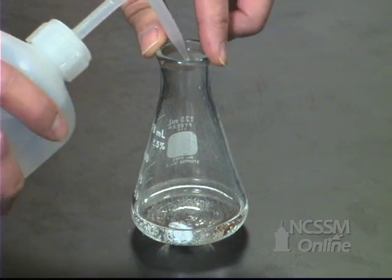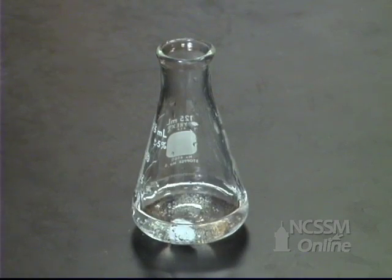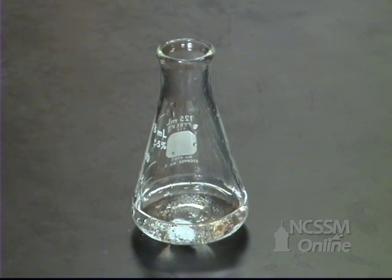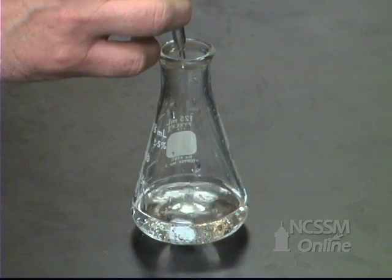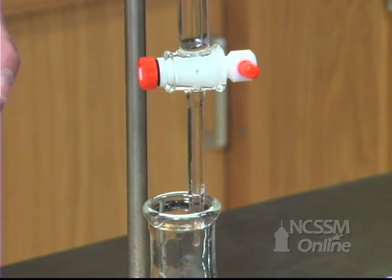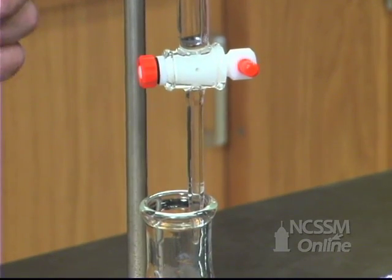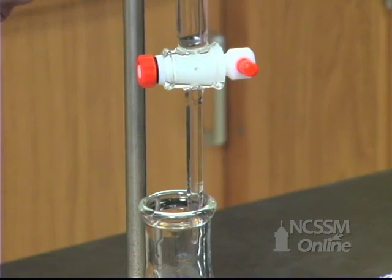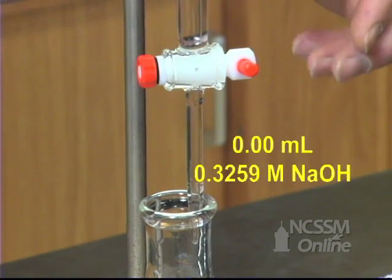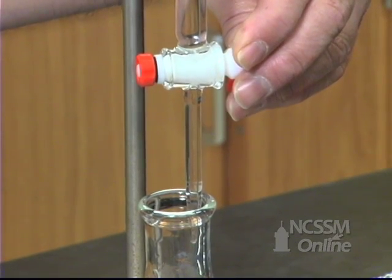We'll now rinse the sides of the flask to make sure that all the sample has had a chance to react. We'll add a few drops of phenolphthalein indicator. Phenolphthalein is an acid-base indicator — it is colorless in acidic solution and pink in basic solution. We're going to titrate the excess HCl. We filled the burette with a standardized solution of sodium hydroxide and have taken an initial burette reading. We're now going to slowly add the sodium hydroxide solution until we reach a pale pink endpoint.